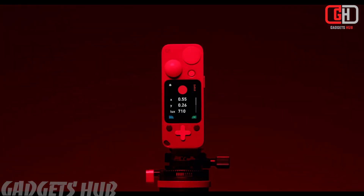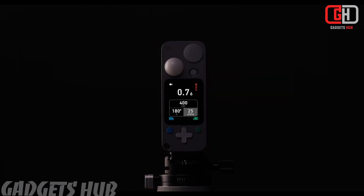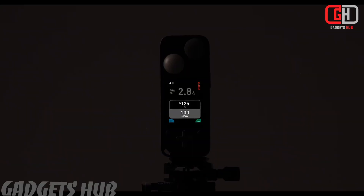Fourth, advanced measurements: it can measure color temperature in Kelvin, magenta and green shift, and even check a light's CRI. Fifth, user-friendly interface: it features a large, sharp front display and simple controls, making it easy to use.